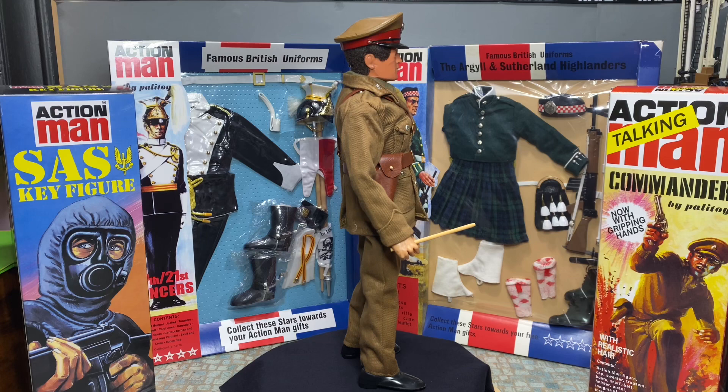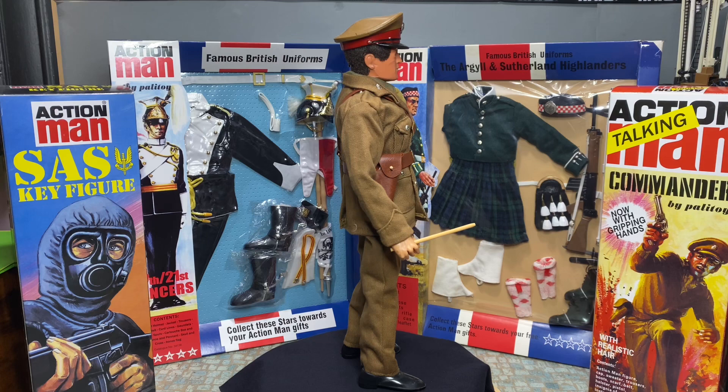So that's another Action Man uniform ticked off my list - the British Army officer - and I'm really pleased with the way this all turned out. I think he looks great and he's now ready to go in my cabinet. I'll move on to the next one. Let me know what you think in the comments below, and if you like the video please give it the thumbs up. Thanks for watching, I'll see you in the next one.